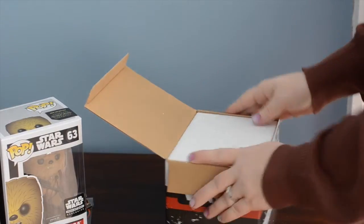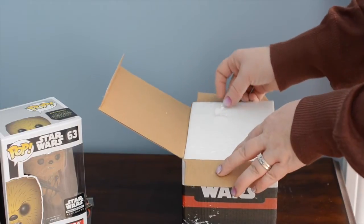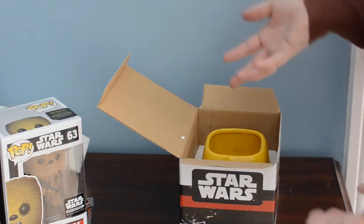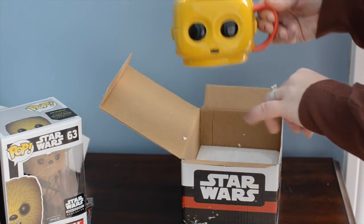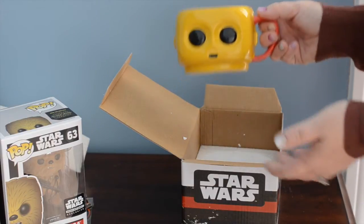We're just going to open that. There's nothing else in the box, and depending on which box you open — I know in the last one I actually got two Pop Vinyl bobbleheads — so it will really depend on the box that you get. Each one's going to be different. How cute is that? This is my new coffee mug, for sure.